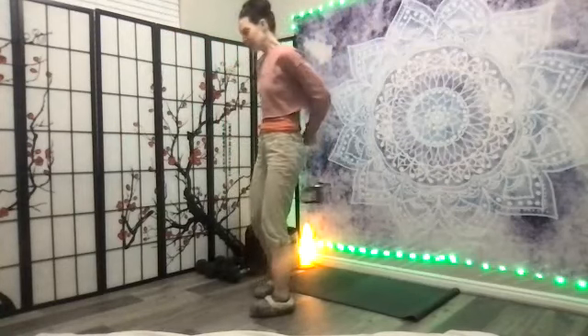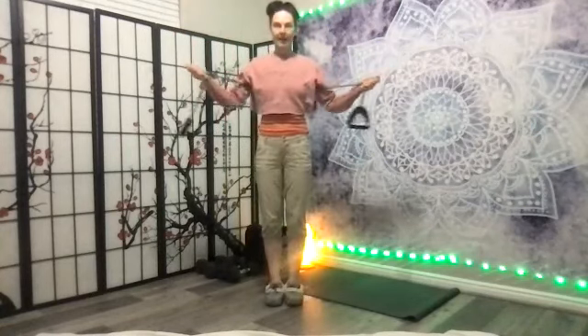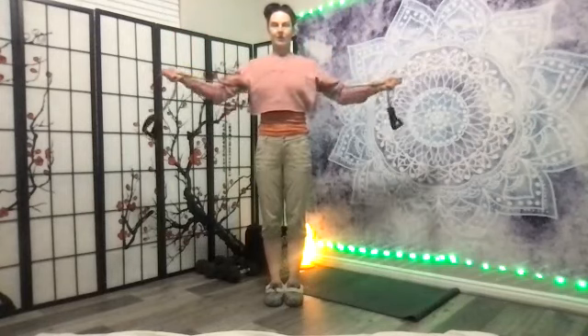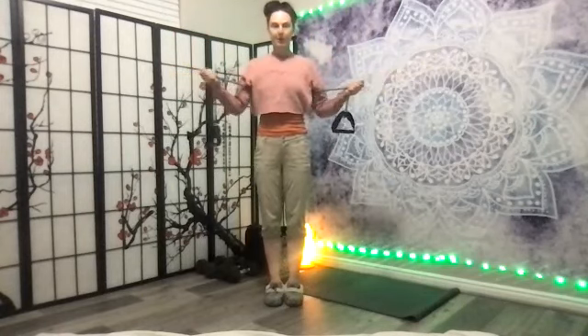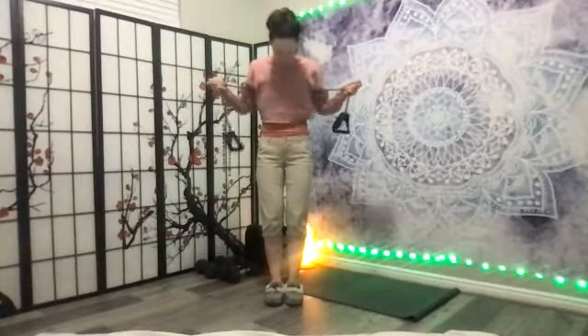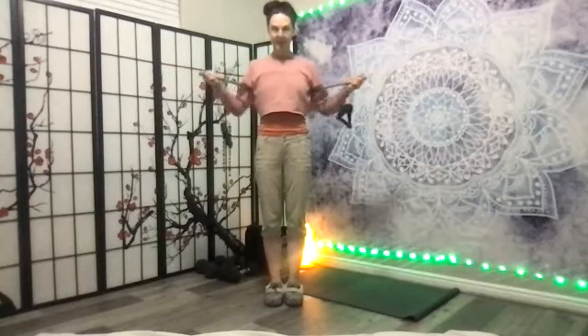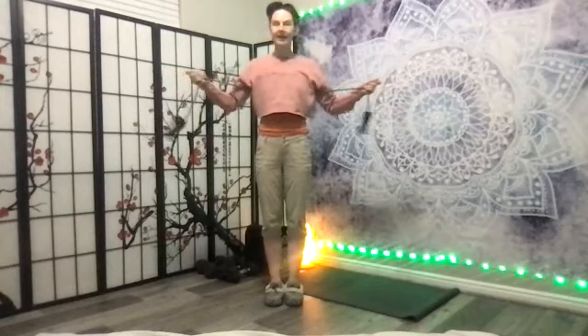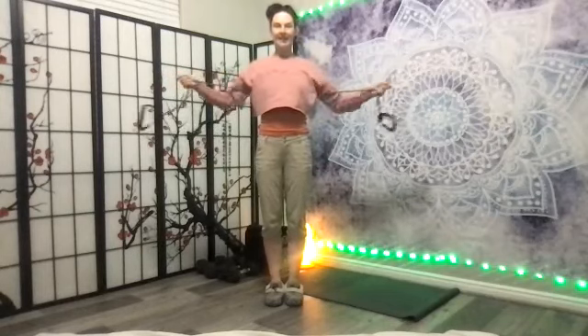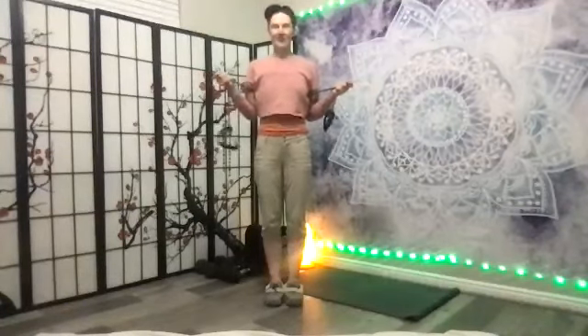Now release the shoulders, just take a little shoulder roll here. Take the band behind your upper back with palms facing up and press away. One, two — your palms are facing up, you're pressing out. Three, four, five — knees are soft. Six, seven, eight — neck is easy. Nine, ten, eleven, twelve, thirteen, fourteen.